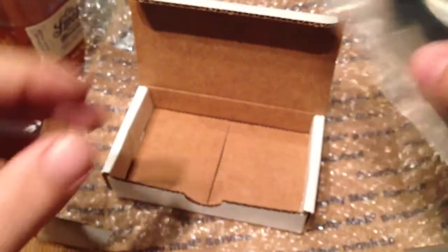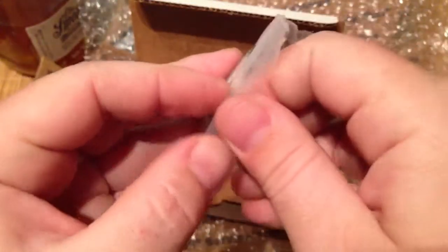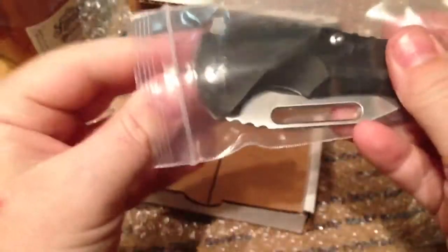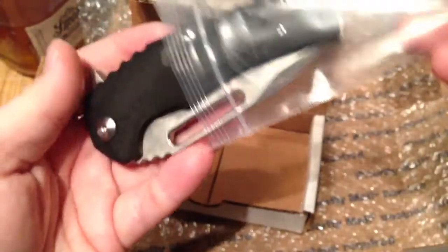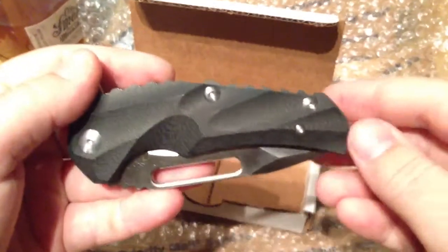This is a collaboration knife with Mikhail Williamson. I believe — I'm not sure if he designed it or who designed it — but Jason Braus is manufacturing it. And here it is, let's take a look at this beauty.